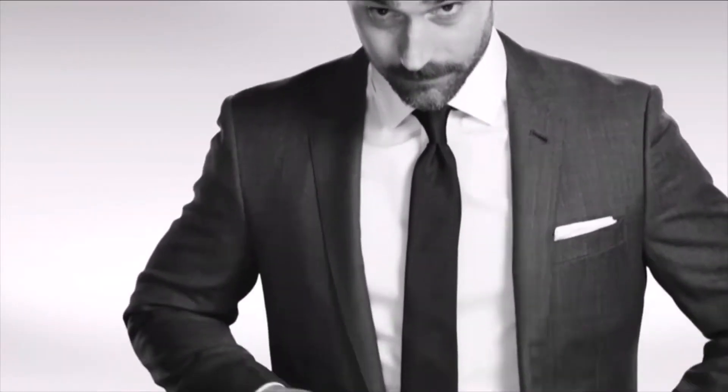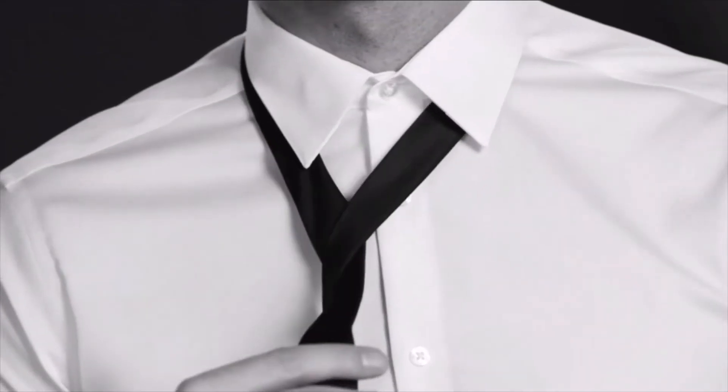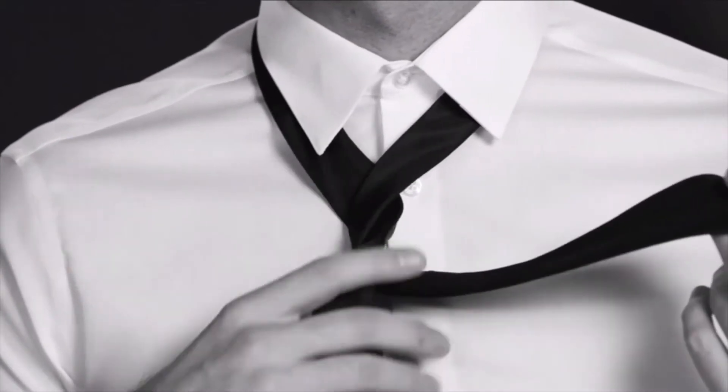Looking for a knot that looks good with a wide tie and just about any shirt? We've got one in mind. As with most knots, bring the wide end across the narrow end at the height of the third shirt button. Wrap it behind, coming immediately upwards with it.